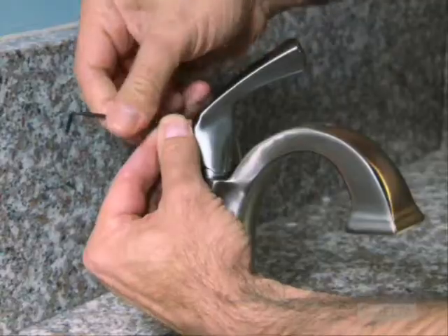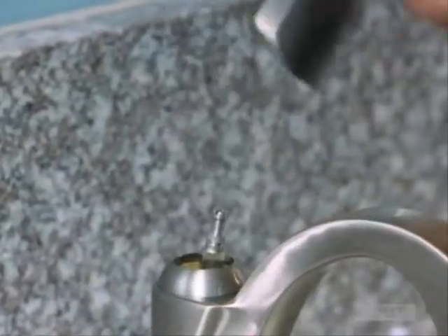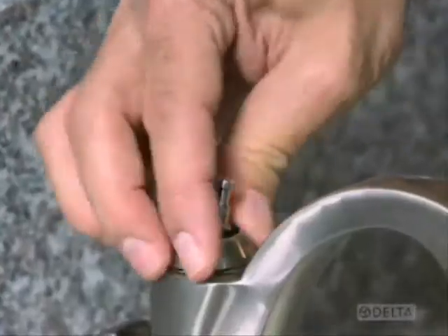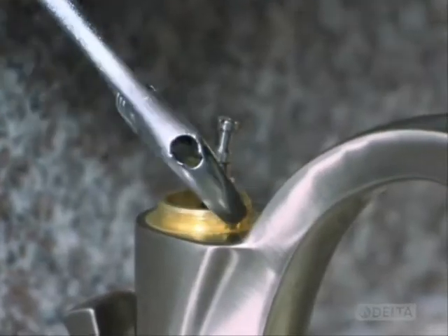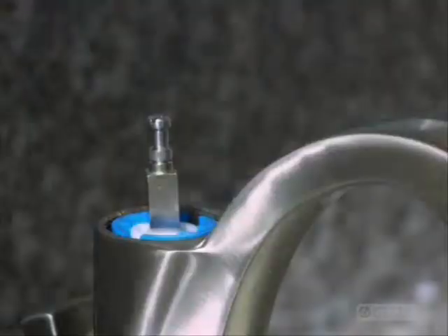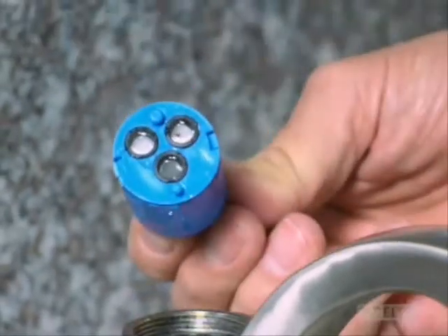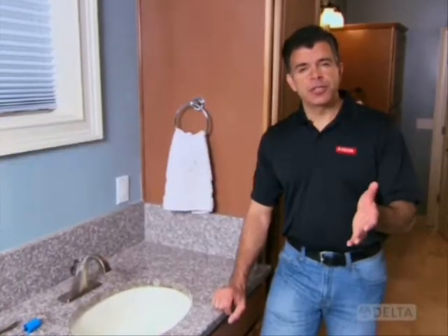Remove the screw cover and use the Allen wrench to loosen the small hex screw holding on the handle. Remove the handle. Now, turning counterclockwise, unscrew the dome-shaped cap. With an adjustable wrench, unscrew the nut at the top of the valve. Then remove the cartridge, being careful to note how it's positioned in the valve so you can reinstall it later. Now you're ready to flush the lines.